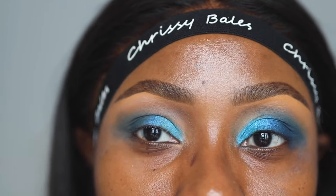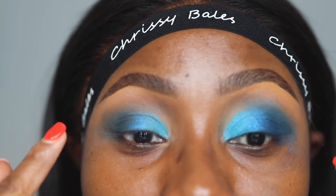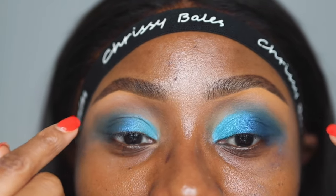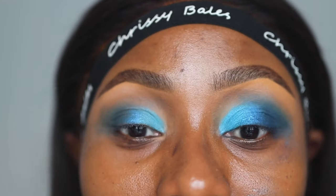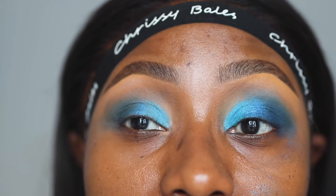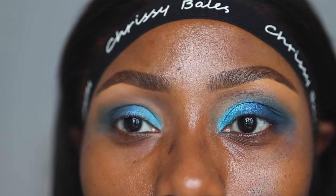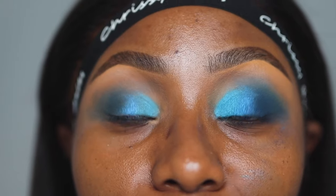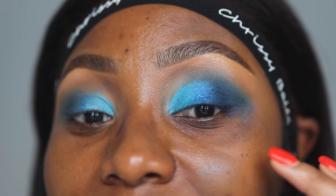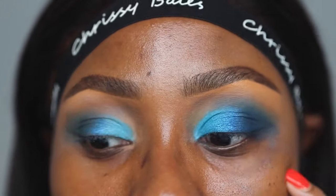Can you guys see? It looks like I have more eyeshadow on this eye, but it's literally the same — the same area. Especially with the darkest color, you can see it's applied to the same area, but it looks more vibrant and more visible on this eye. Even just with how vibrant everything looks, it seems like I've done more here than here, whereas I did the exact same thing.